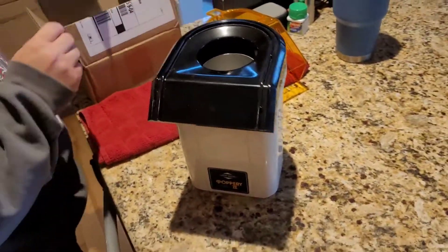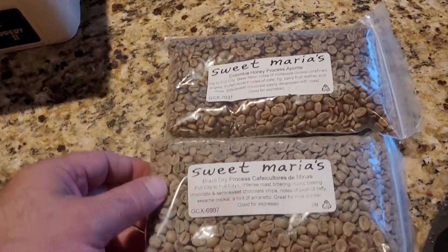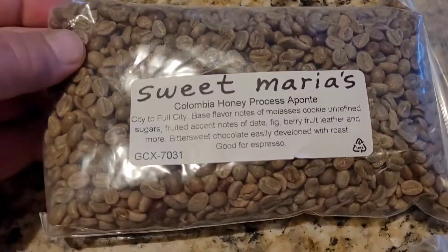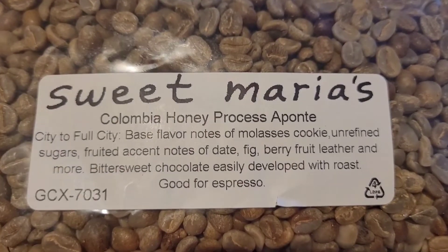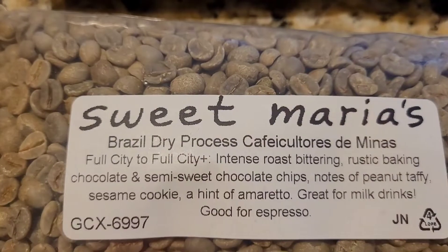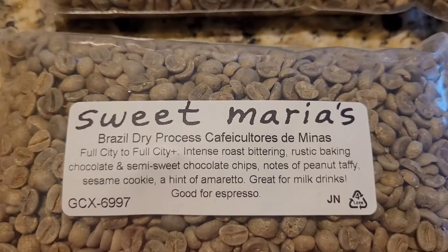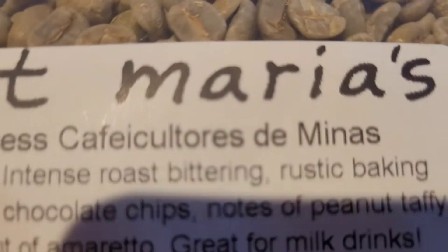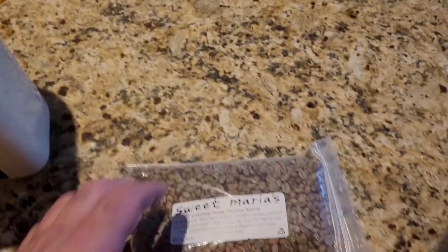All right, we got our popcorn popper, which is now a coffee roaster. We bought two coffees — it is Columbia Honey Process Ponte, I don't know how to say that, and then Brazil Dry Process. We're going to do the honey roasting first.